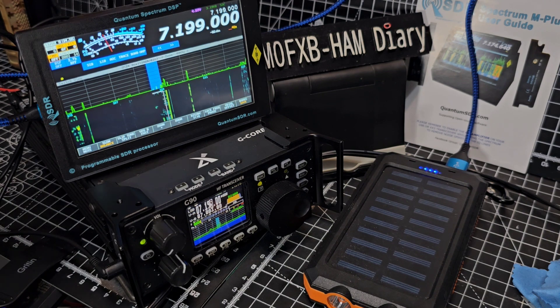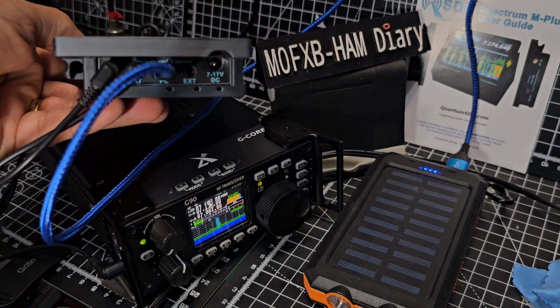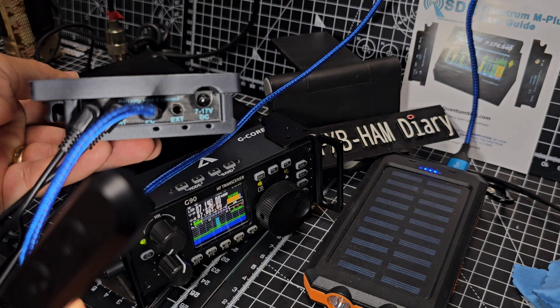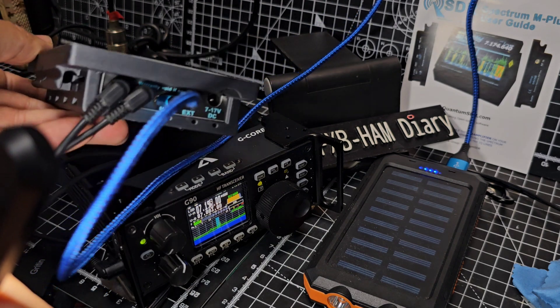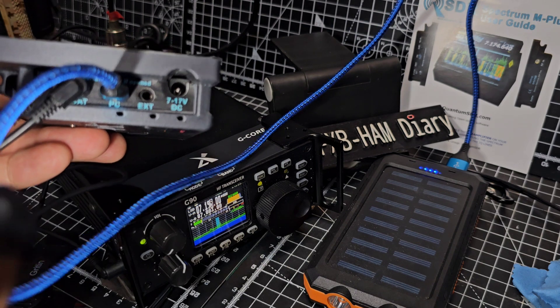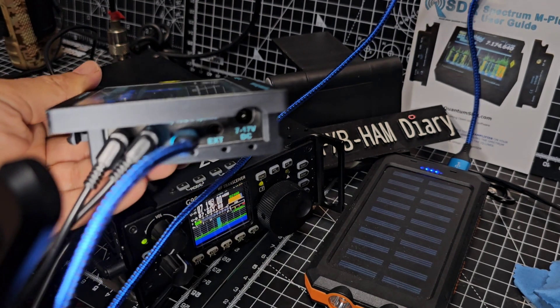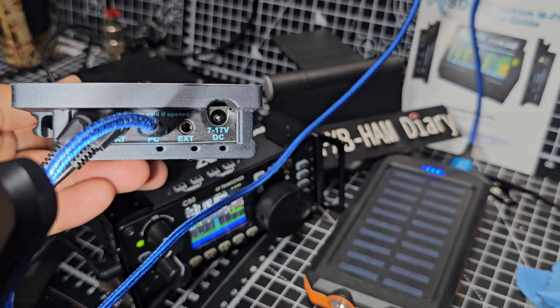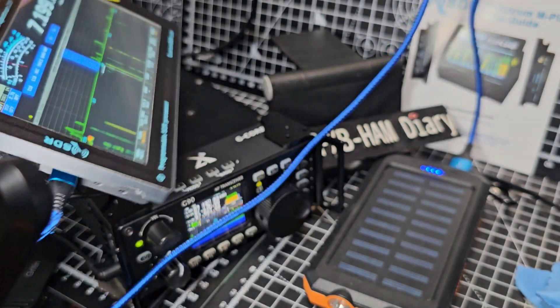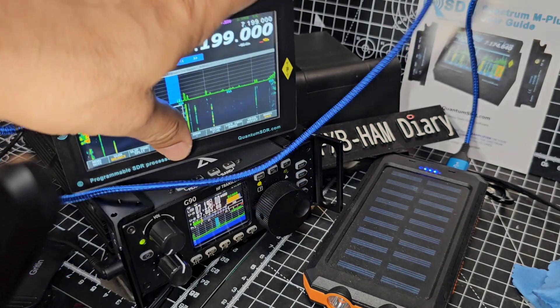It has USB-C — it's in the side here. Let me show you that, get some torch on it. You can see the blue cable, USB-C. The writing on it says — let's have a quick look — 'warranty void' if you mess with it, basically.